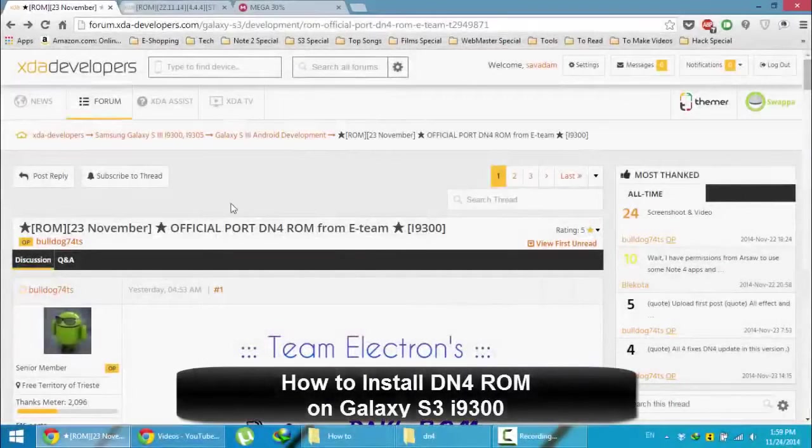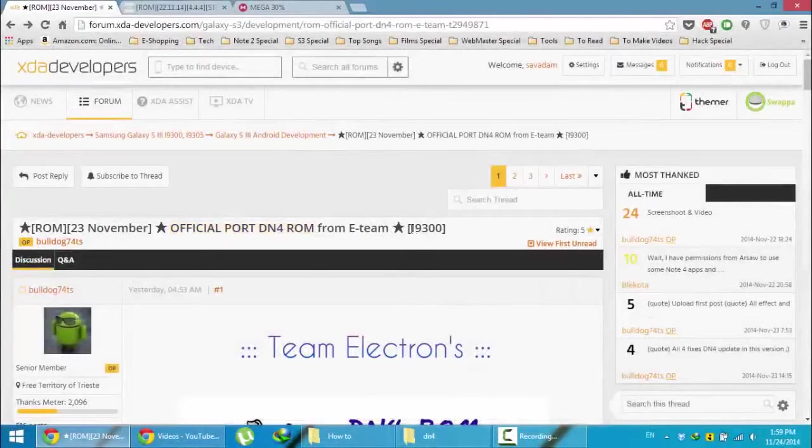Hello YouTube! In this video I am going to show you how to install the official port of DN4 ROM on your Samsung Galaxy S3 i9000.